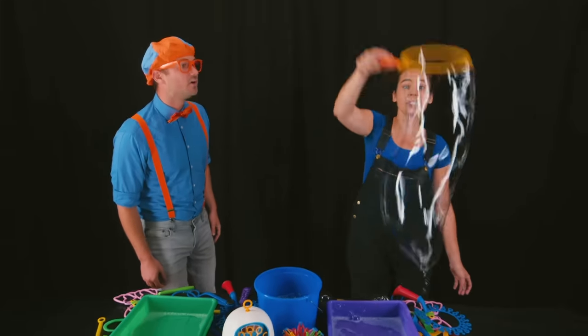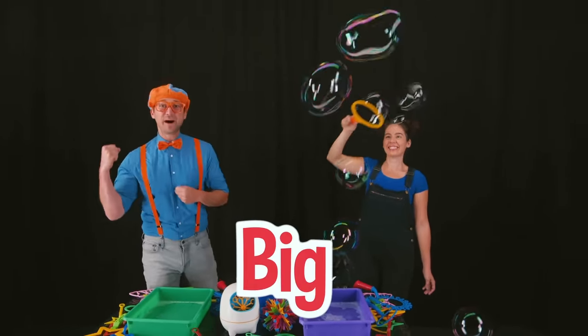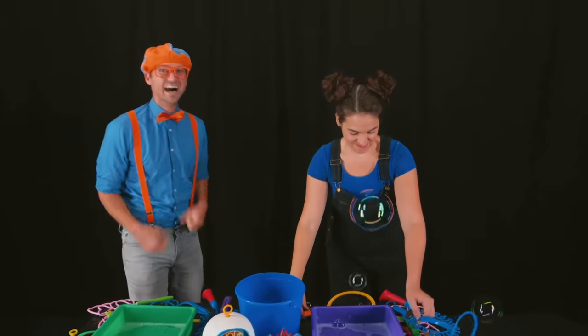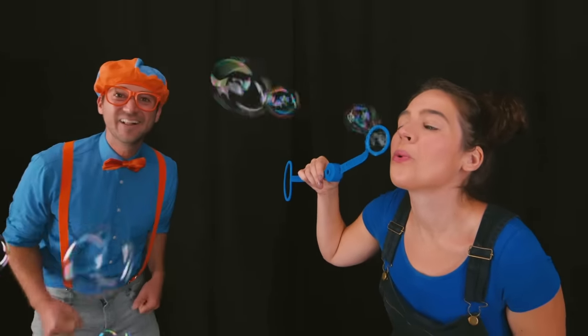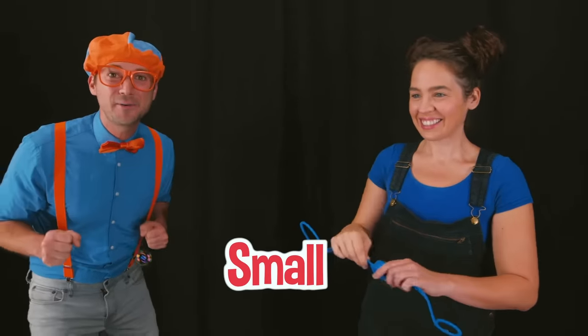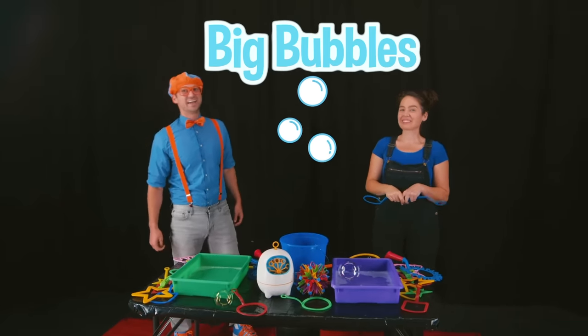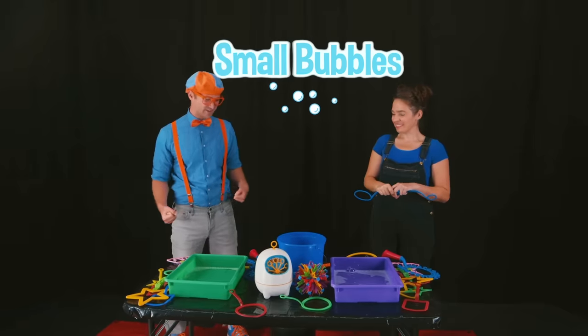I can make big bubbles. Wow! That is a big bubble! I can also make small bubbles. Really? I'm so excited! Wow! Look! Those are small bubbles! Megan just made big bubbles and small bubbles. Wow! That is so cool!